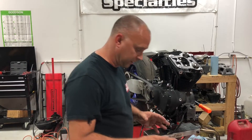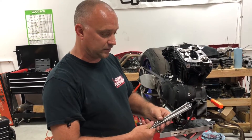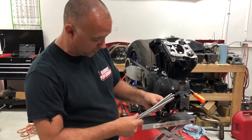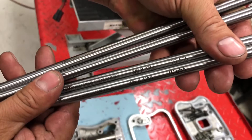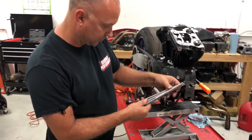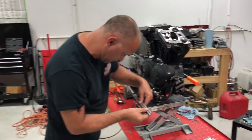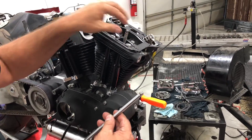At this point you should have fixed-length push rods from us. You're going to have two different lengths — intakes and exhausts. The intake push rods are always going to be your shorter push rods; the longer push rods are going to be your exhausts. They're laser engraved on the push rod — you can see the markings there. Take your longs and shorts, double check, triple check — make sure your long one is going into your exhaust and your shorter one into the intake.